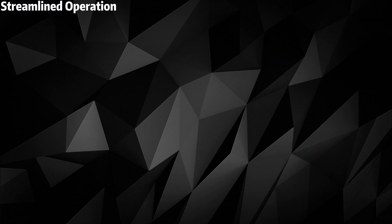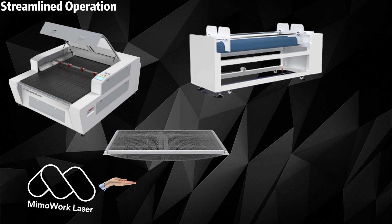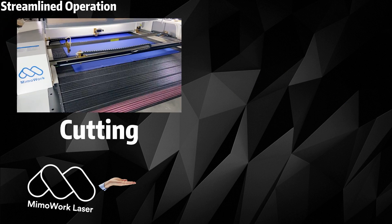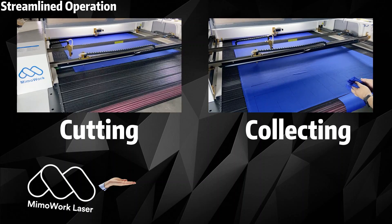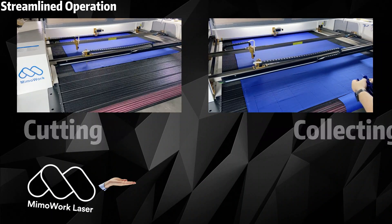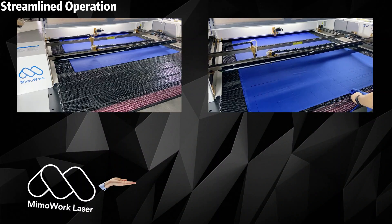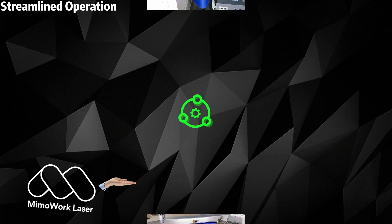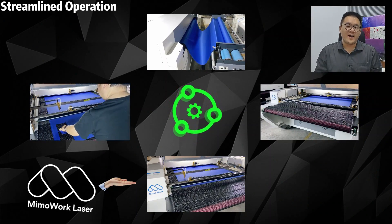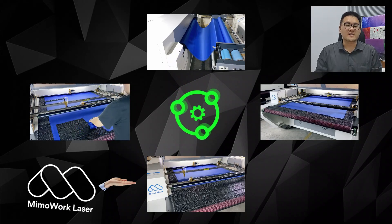But wait, there's more! With the laser cutter, conveyor table, auto feeder, and extension collecting table, your cutting and collecting process becomes seamless and uninterrupted. Right after one pass finishes cutting, the next pass can be prepared and cut while you collect the already cut pieces. Downtime becomes a thing of the past, and machine utilization reaches its maximum potential.